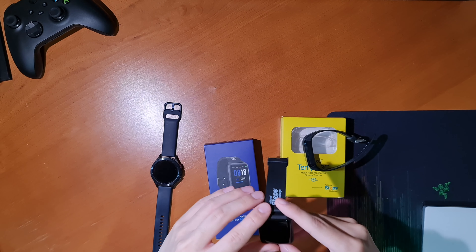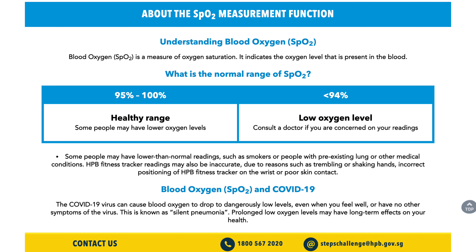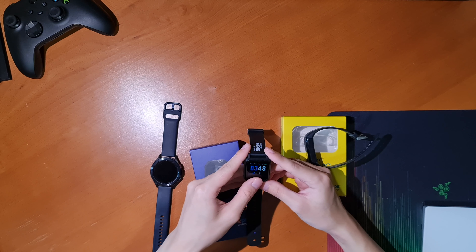In terms of step tracking, it's pretty much similar to last year's trackers. I found it usually undercounts my steps compared to my Galaxy Watch 4 Classic, which has an almost identical step count to my Watch Active 2. The Tempo 3C also undercounted next to my Galaxy Watch Active 2. Comparing the Tempo 3C to the Fit 3, they are almost identical with a few steps difference, so not much has changed in the step tracking department between generations.